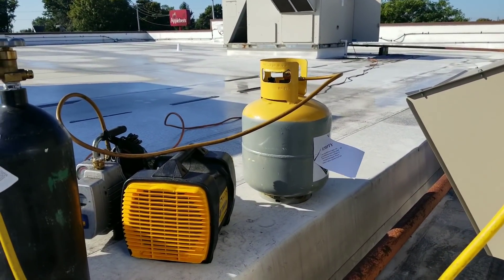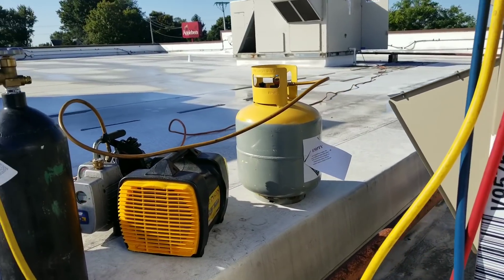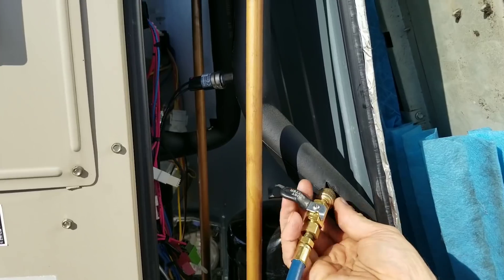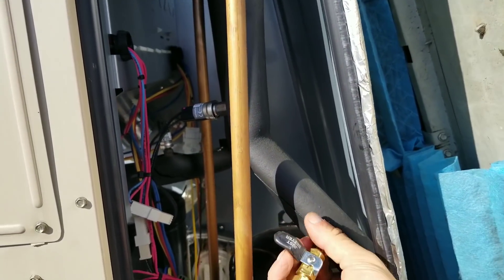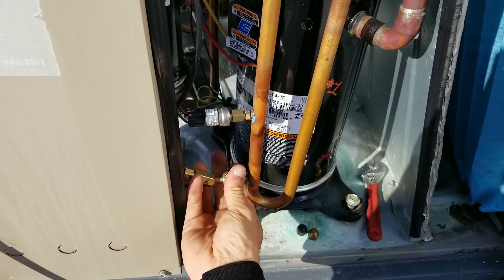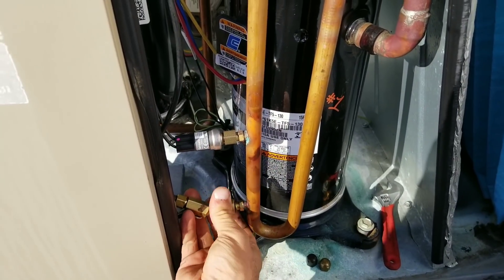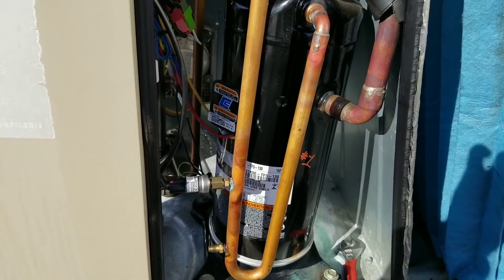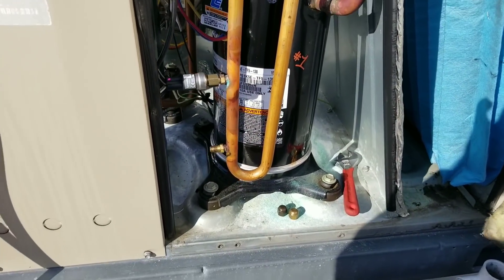Right now I got my recovery tank being pulled into a vacuum just to make the recovery process a little bit easier the first time around. Let's get our hoses off here. Normally I have a quick release on this side, but I didn't have one on that one.